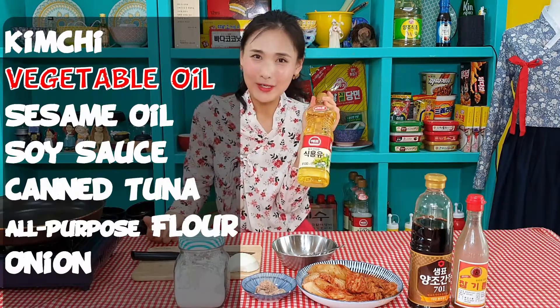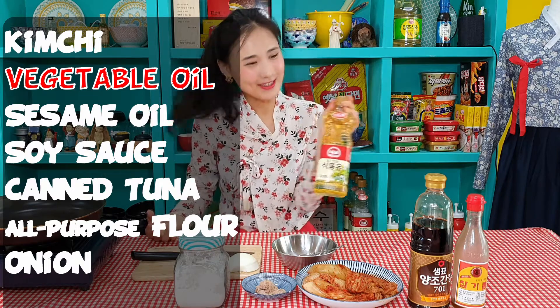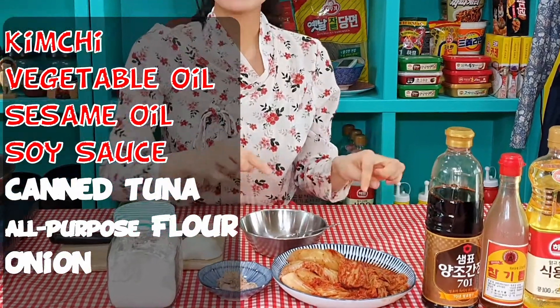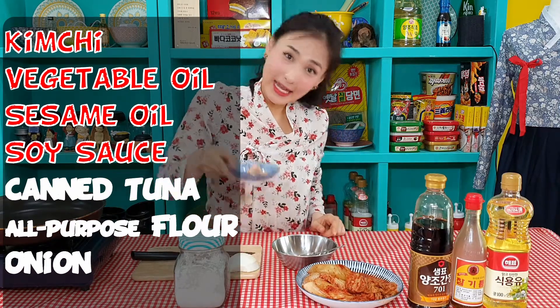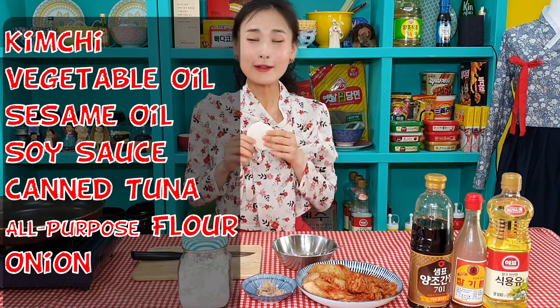With easy ingredients, you can get an amazing pancake. Cooking oil — I'm using soybean oil, but you can use any different types of veggie oil, except olive, except coconut. And sesame oil. Soy sauce. And beautiful kimchi — I made this kimchi last December, so this one is around one year old. And canned tuna. And flour. Just a little bit of onion. That's it.